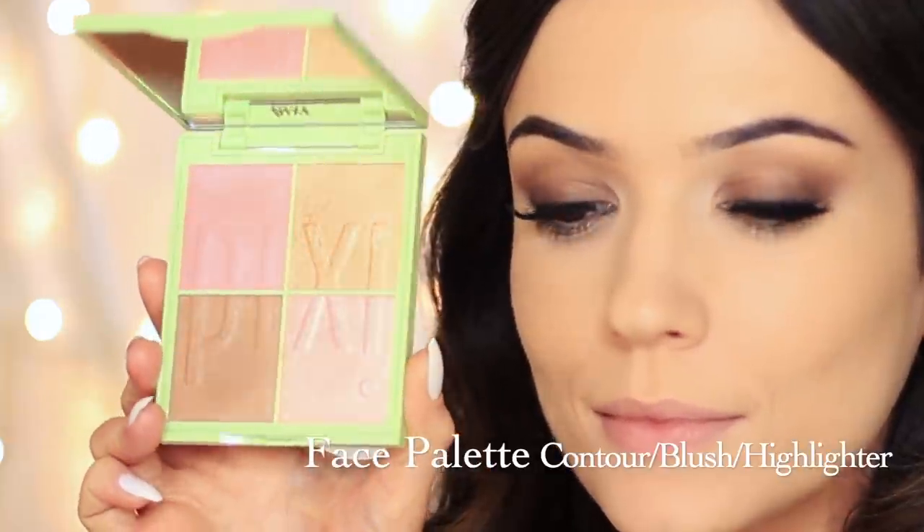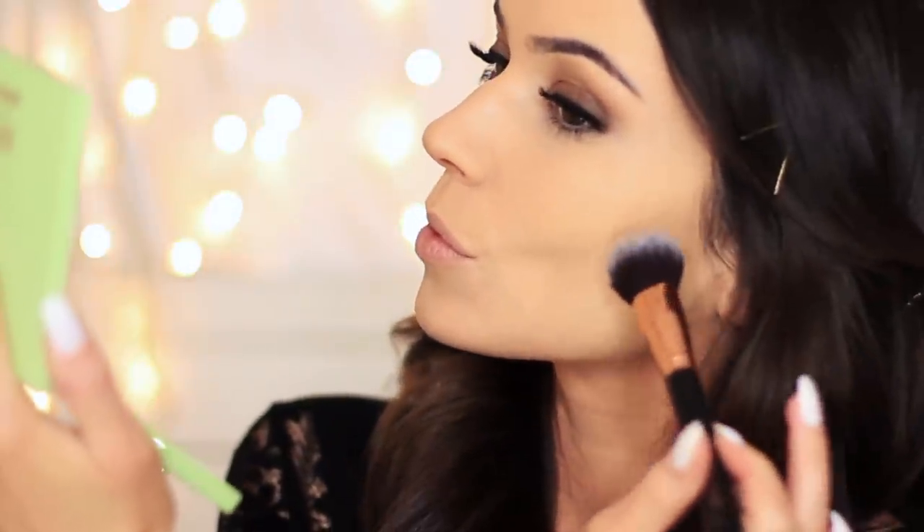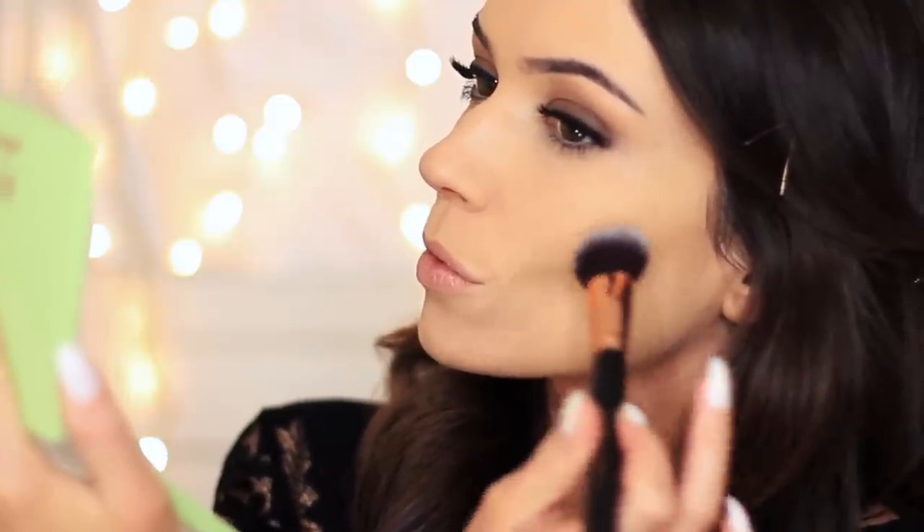Moving on to the face, I'm going to take my contour first, applying it with the F41 brush. This brush is tapered in a flat way, so it really dips into the hollow of the cheeks and also slightly blends at the same time. I like to bring it in there and then sweep it up and over the cheeks and around the hairline.